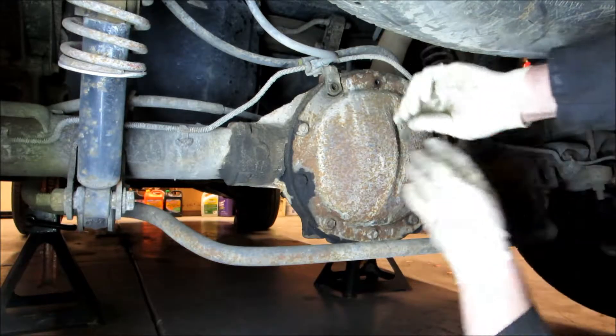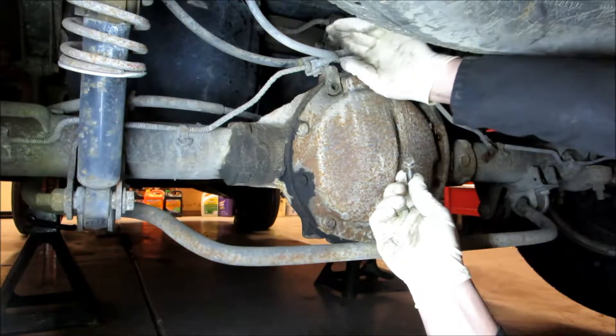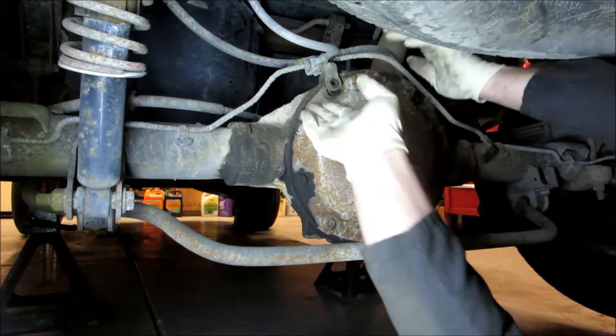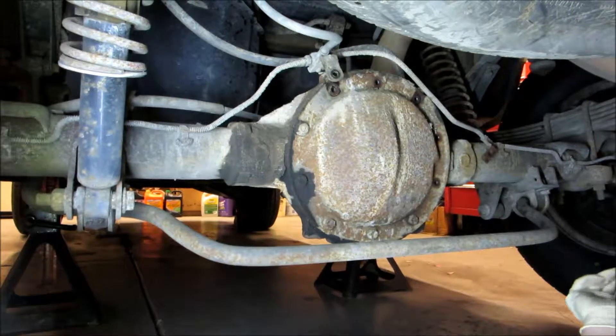You can see this one bolt is different than the rest — it goes for this bracket right here. You're going to have to take the bracket and twist it up out of your way. Just slightly twist it and that will be far enough out of your way.